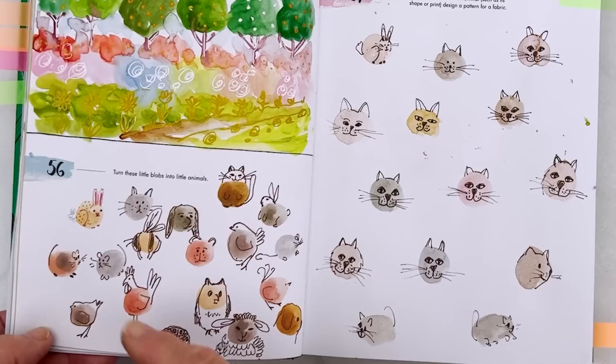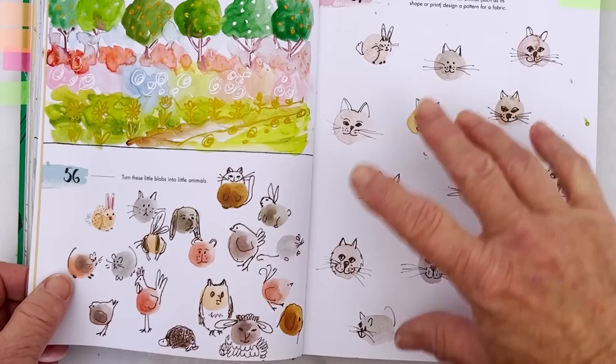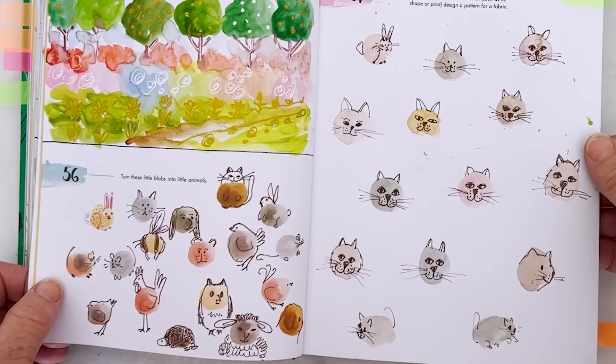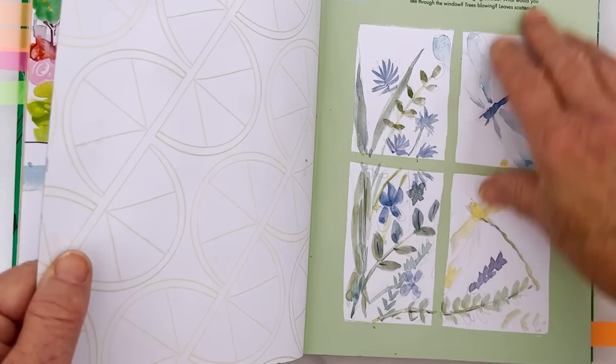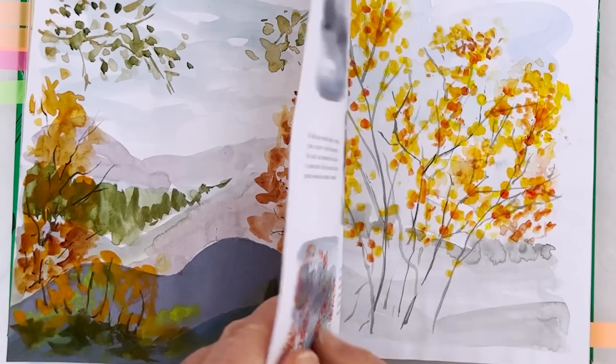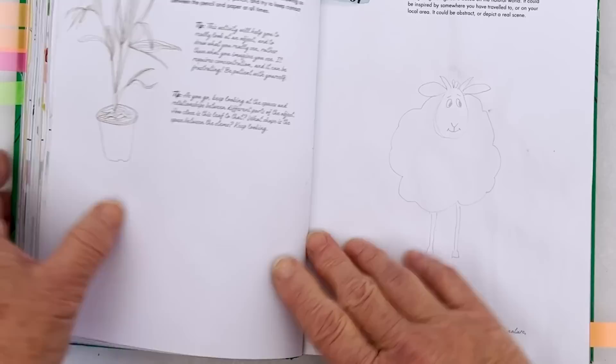Here we have turn-these-blobs-into-animals, so with a brown fineliner I made a tortoise, a sheep, an owl and so on. Then on this page I ignored her prompt completely - it was a blank page so I just did cat faces, practising because I was doing some videos on cats and wanted to get a cute face. Some are ugly, some are cute. There's a landscape, golden eggs on a shore, practising leaves - and so today on page 67 I'm going to paint this sheep in the same style as the six-sheep video.